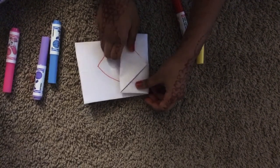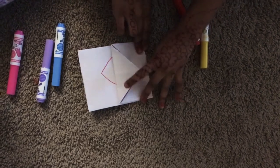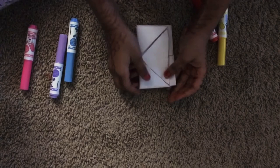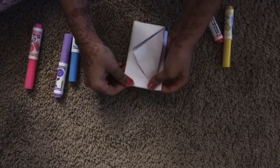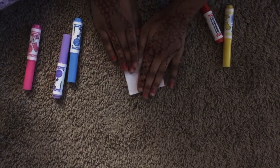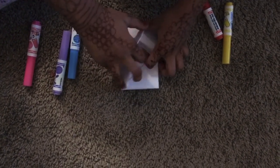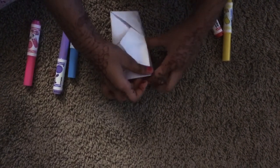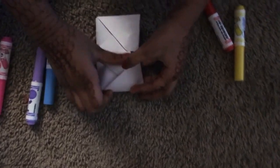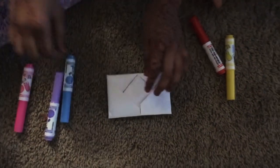Now take the side and fold it into the middle — make it like into two thirds. As you can see, even if you fold the other shape together, now it looks like an envelope, doesn't it? Now open it up and put things inside the back. See, now it will be secure!